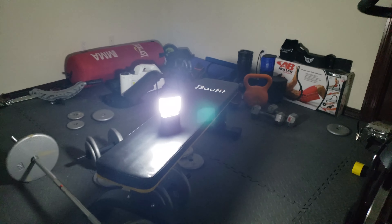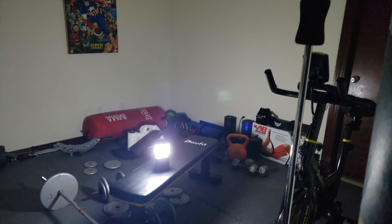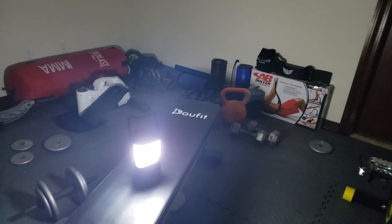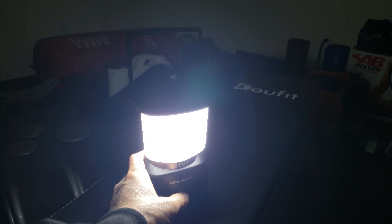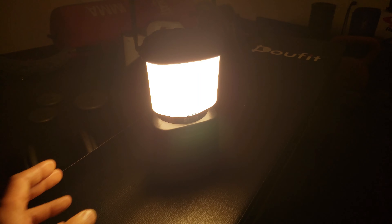Here we go — wow, that's dark. Can't see anything in here. Let's turn on the lantern. Look how bright it is on the brightest setting. This is a pretty big room, probably about 15 by 13 feet. And here's the warm light — better for reading. How awesome is that?